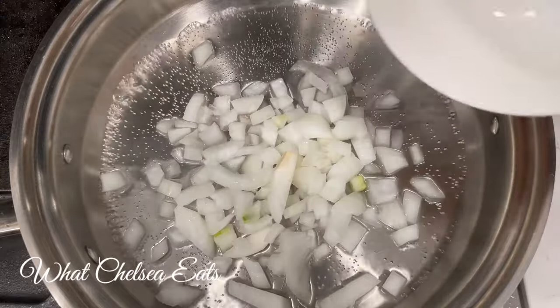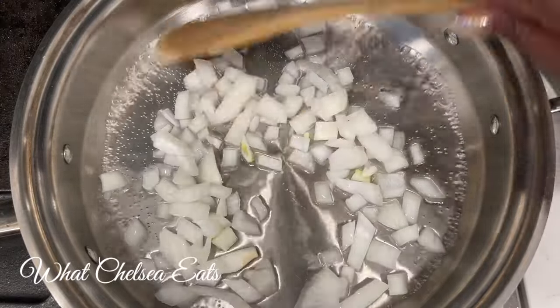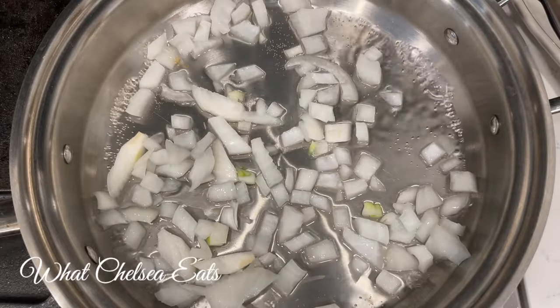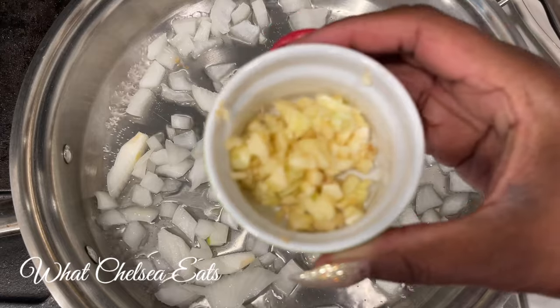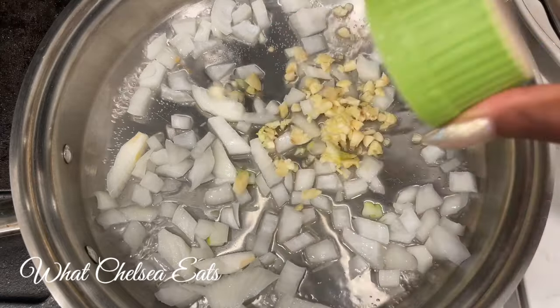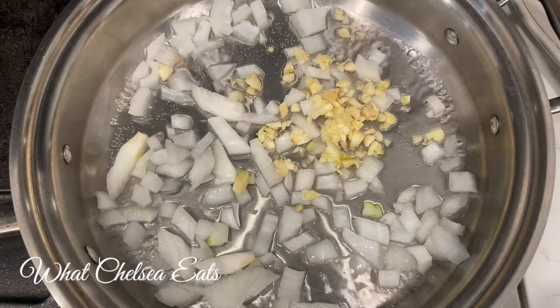I'm gonna add some onions and let them sauté a little bit to get them softened up so they can release their flavors into the water. Then I'm gonna add some garlic. If you don't like garlic, you can leave it out or use garlic powder instead if you would like.